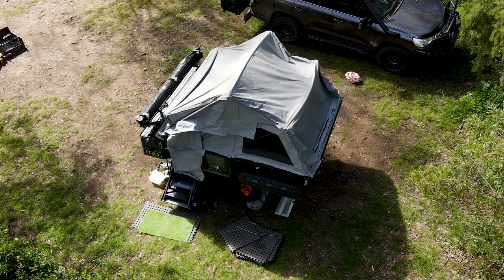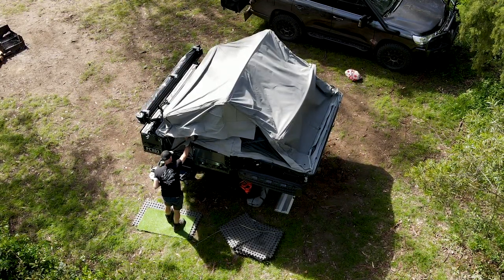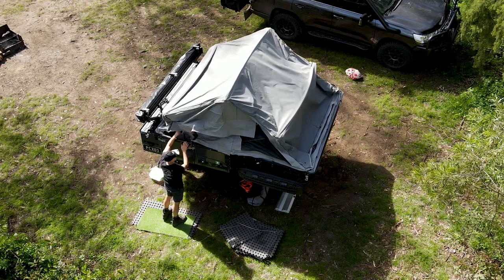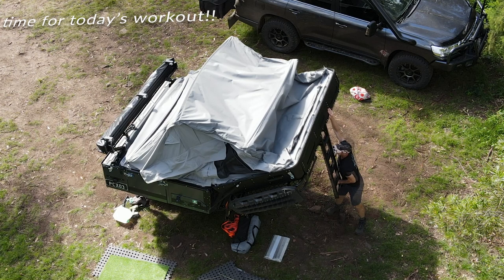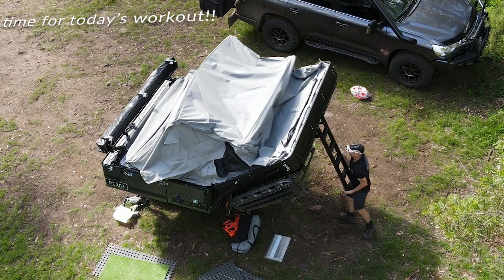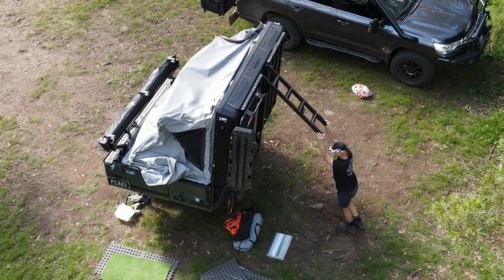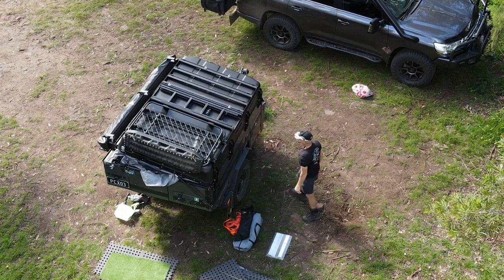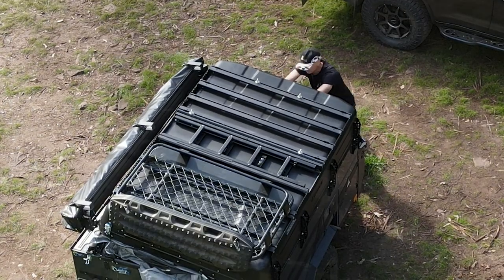Next we drop the tent support frames and get everything ready to flip the lid across. It's definitely not an easy job to do on your own. Our camper's gas struts have definitely got slacker over the five or six months that we've had it. We also carry a bit of extra weight — our mattress topper is quite heavy and I've got some max tracks and a small roof rack on the exo rack. Next is to work around tucking in all of the canvas, particularly near the hinge point. It can be quite difficult to get that canvas in and you may even have to open the lid again to work it in.